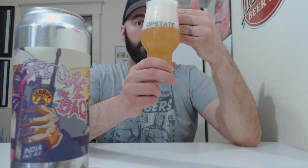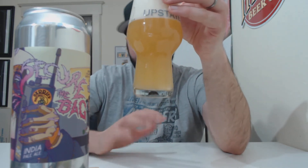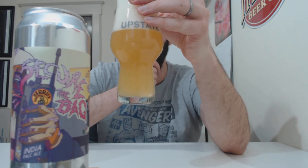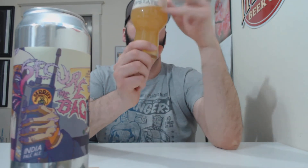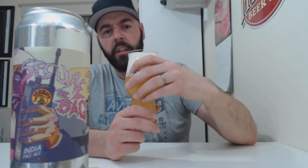Wow, almost four fingers of head. Nice yellow, sunshiny, kind of like gold — not quite honey colored, but it definitely looks nice. Bubbles are breaking up pretty quickly, fairly compact, off-white head. Yeah, definitely looks good. Let's get into the aroma.